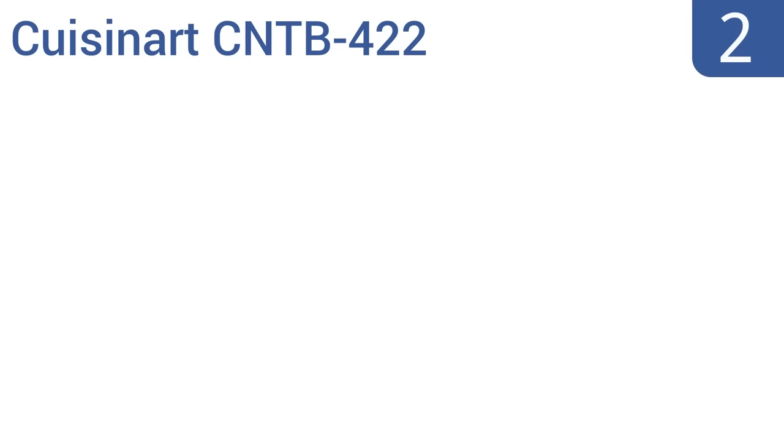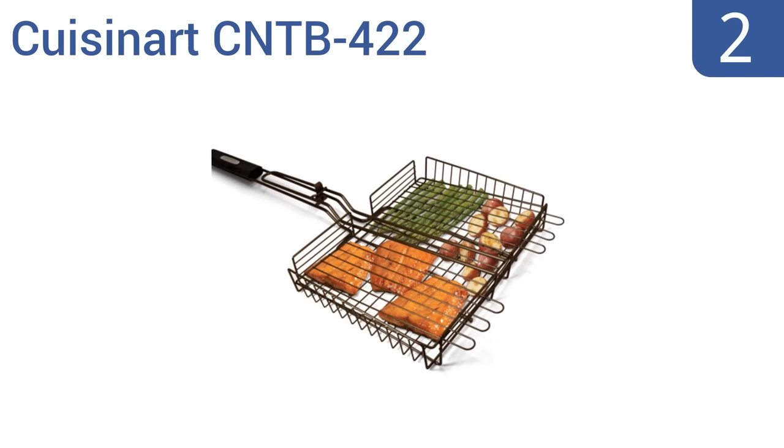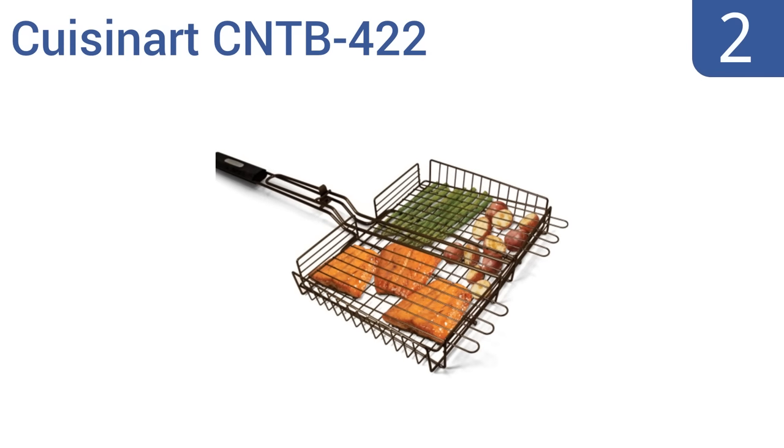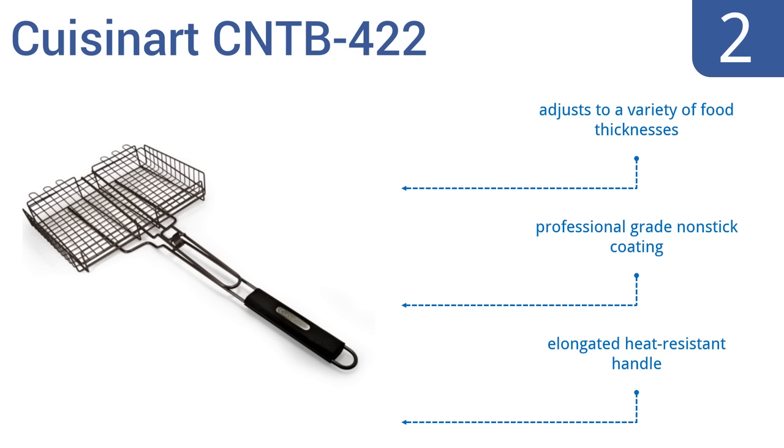At number 2, the Cuisinart CN-TB422 has a large grilling surface that's ideal for a wide range of foods from whole fish to vegetables. It features a simple latch to lock your foods inside the basket and prevent them from falling through onto the coals. It also adjusts to a variety of food thicknesses and has a professional-grade non-stick coating, as well as an elongated heat-resistant handle.